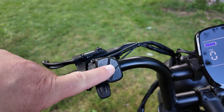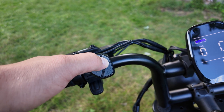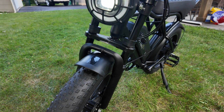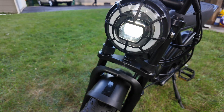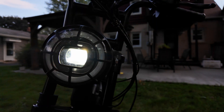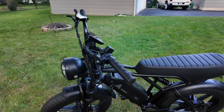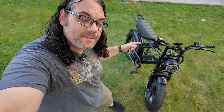You can also turn the headlight on from the control panel — just by holding this button. It shows on your screen that the headlight is on, and coming around to the front of the bike you can see the headlight right there. It's great for riding at night and it's adjustable, so you can move it up or down while riding. That's enough about the specs — let's take this thing for a ride and see how it goes.